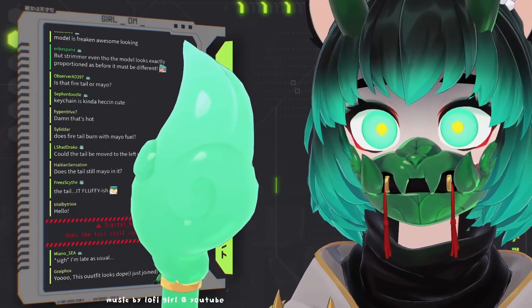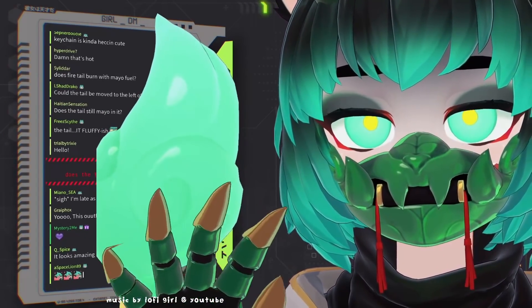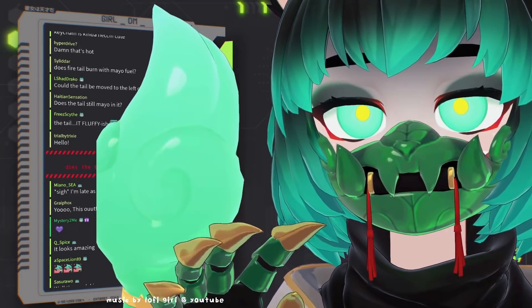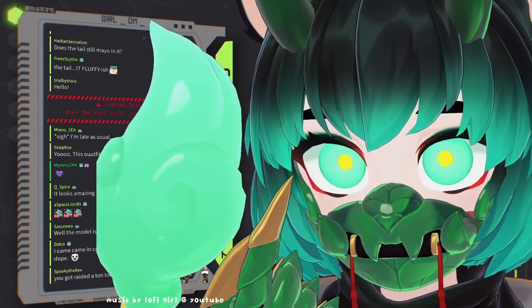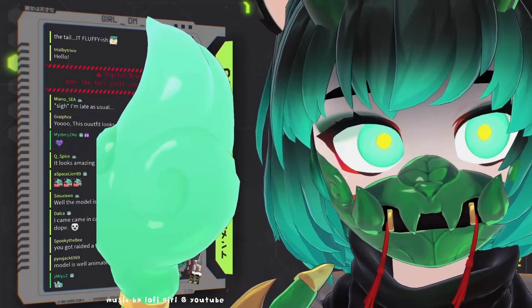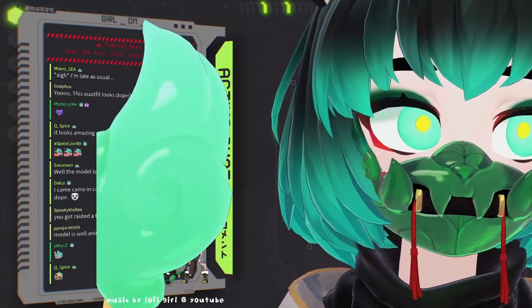People want to see the whole model. First of all, welcome. Hi. As far as the model goes, there is a toggle for the face shadow. The face shadow just makes the eyes stand out a bit more. When it's like this, I look a little bit less threatening.